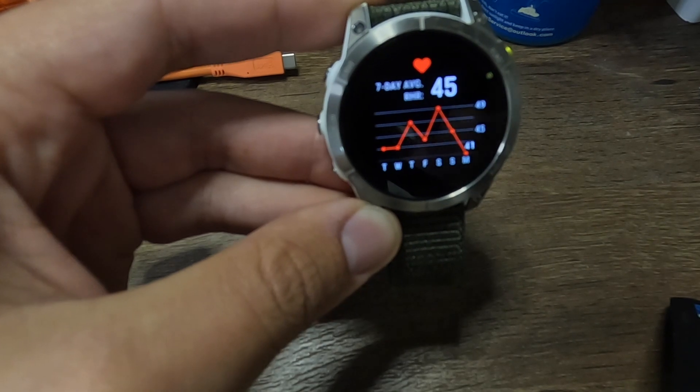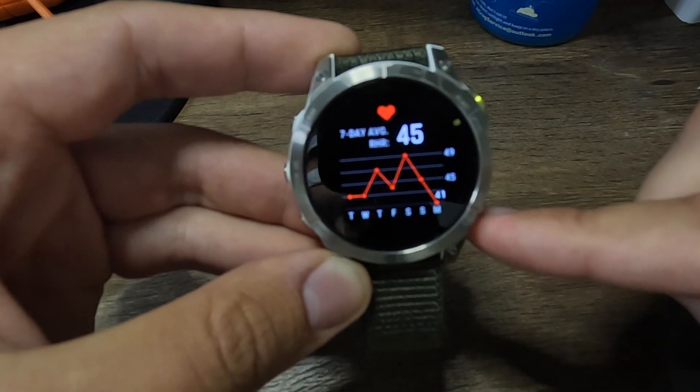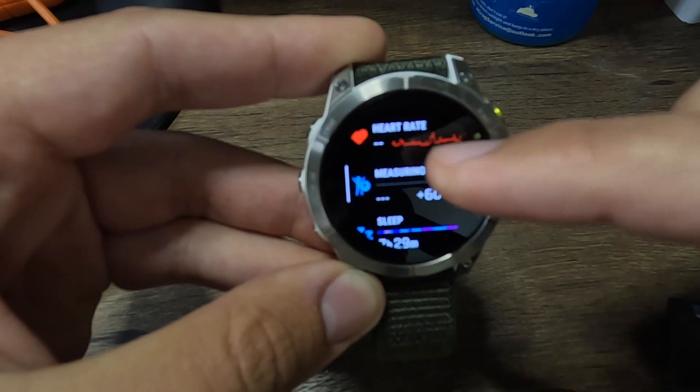Some people talk about how the Epix has trouble with the screen in direct sunlight — honestly, I can say that is completely false. I've run with this watch on very bright summer days and there's never been an issue. I've even filmed the watch while running for vlogging and I've never not been able to see the screen. While the Fenix does better in direct sunlight, that does not mean the Epix is unviewable — it's perfectly fine.